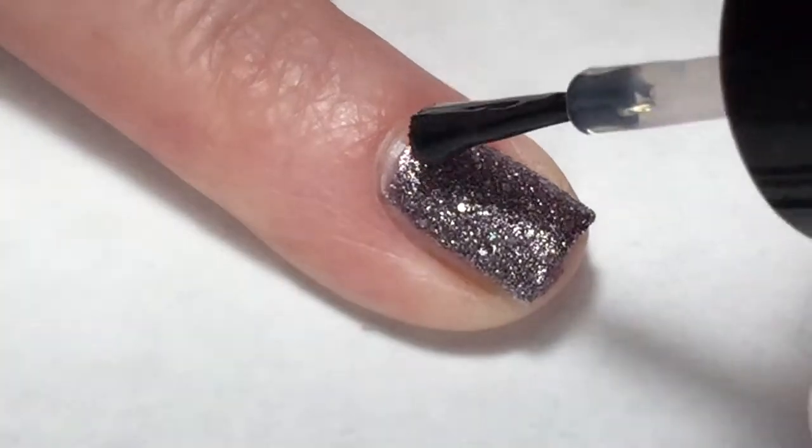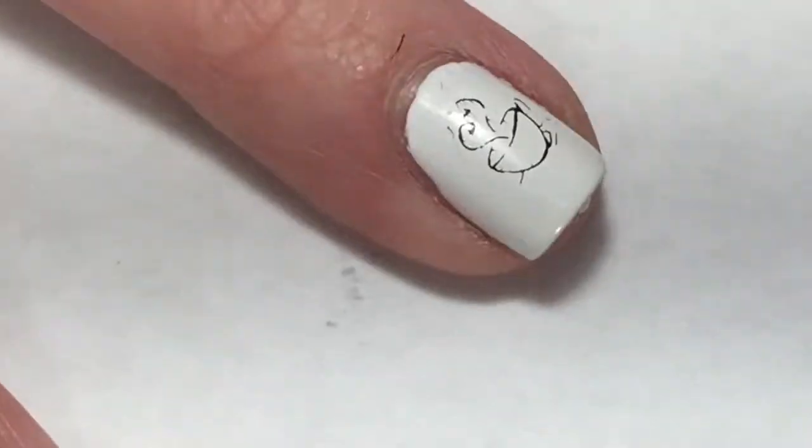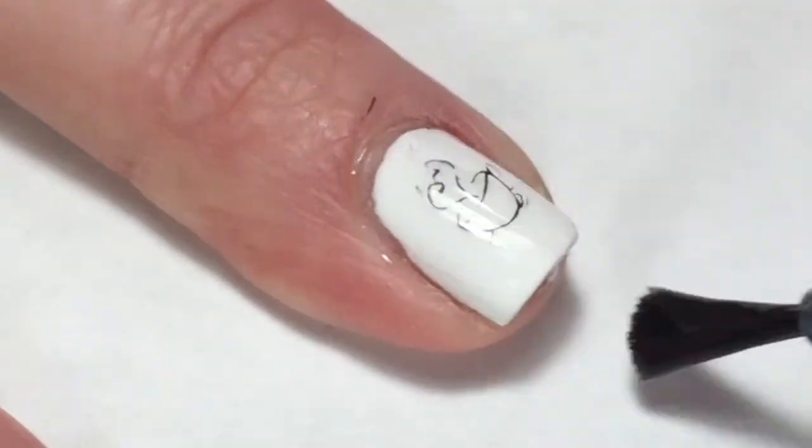Because Julep is a textured polish, I did apply two coats of top coat. I'm not a big fan of texture — I like how it looks, but I don't like the feel.